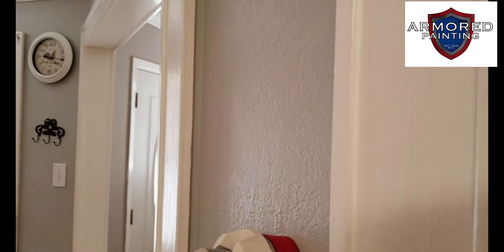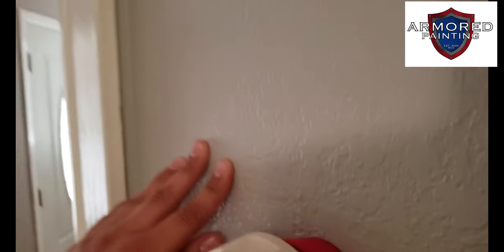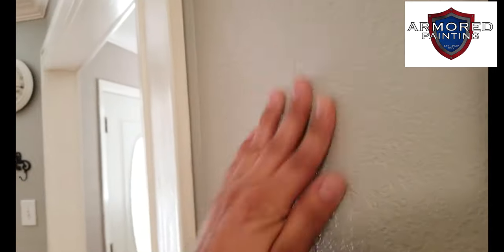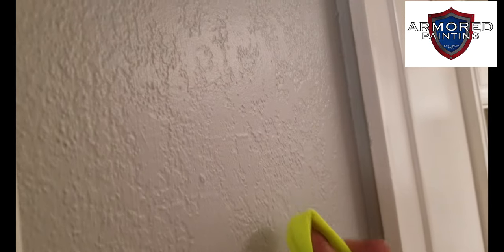You can't wash it, you can't touch it up, it's hard to work with. Now I'm going to show you the Emerald paint — this here is a top-of-the-line quality paint. This is thick — you can scrub it, you can rub it, and nothing happens to it. So all you people that say paint is just paint — it is not. Here's another example, this is Emerald.